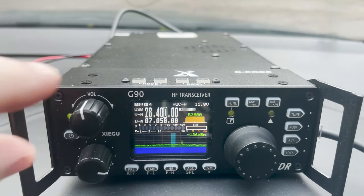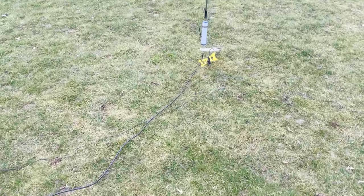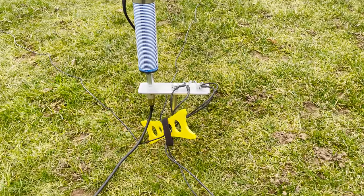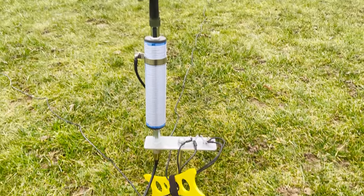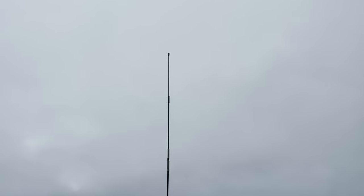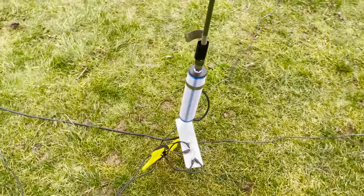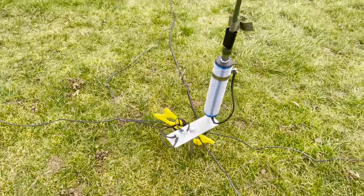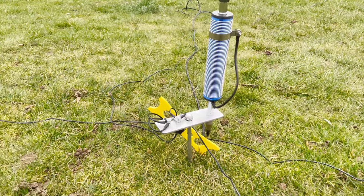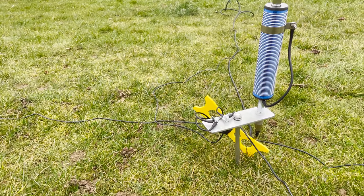The following day I took the antenna to a local field and set it up as a ground mount using the ground spike and four wire radials. The setup was really quick and very easy, and the antenna supports itself nicely using only the ground spike with no guy wires. My first contact was on 40 metres. I mistakenly said I was running QRP, but had left the radio at 20 watts — I still managed the contact and it was quite satisfying.